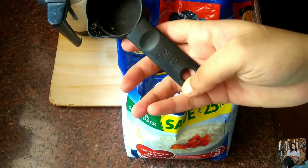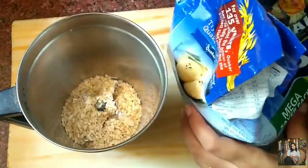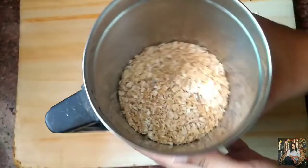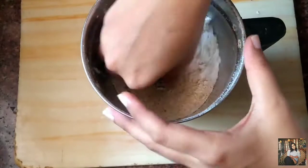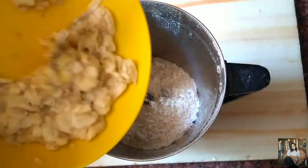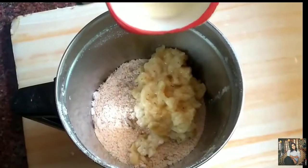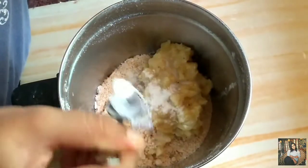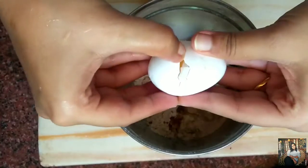I'm using instant oats — you can even use rolled oats. I want one cup of oats, so this is one fourth cup, meaning I'll have to take four of these and grind it into a fine powder. To this I'll add the mashed bananas, about one fourth cup milk, half teaspoon of baking powder, and about one teaspoon of vanilla essence.